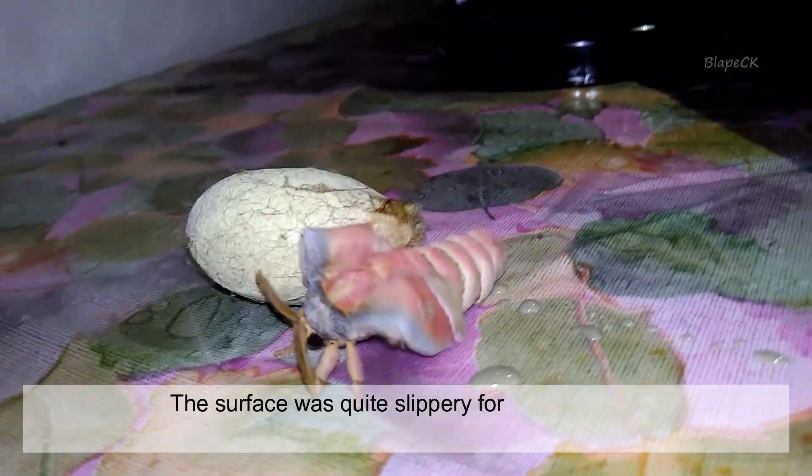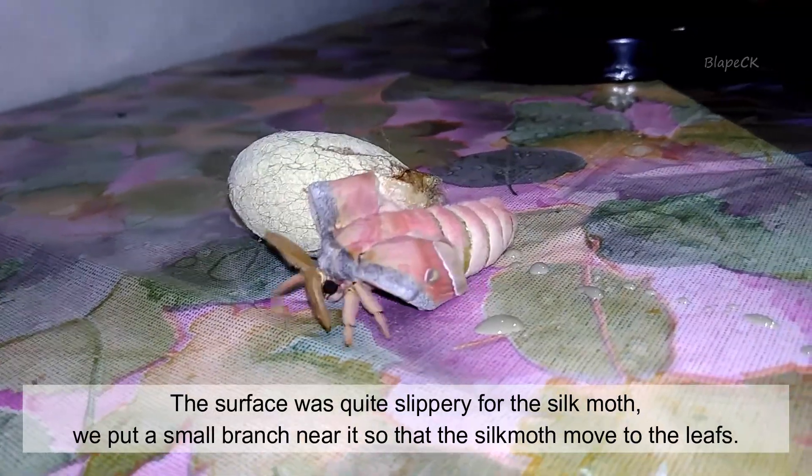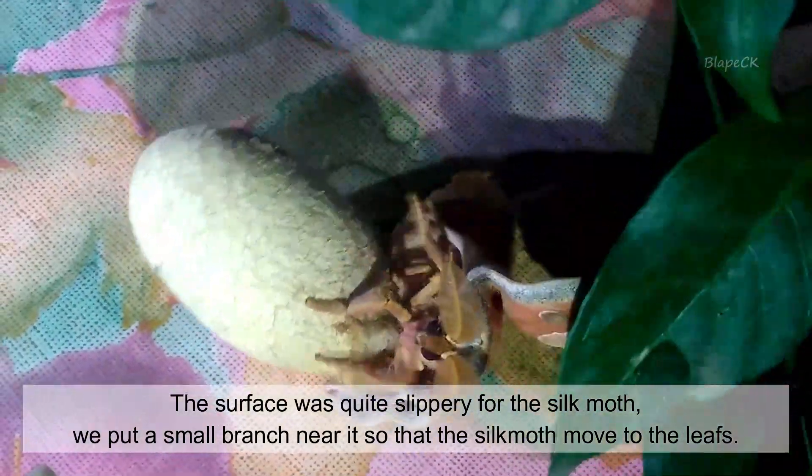The surface was quite slippery for the silk moth, so we put a small branch near it so that the silk moth could move to the leaves.